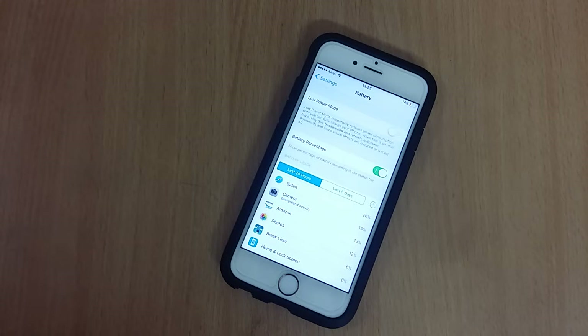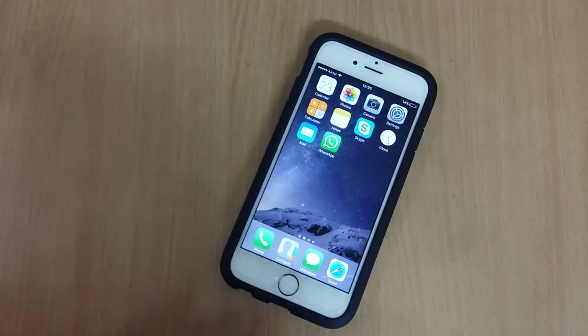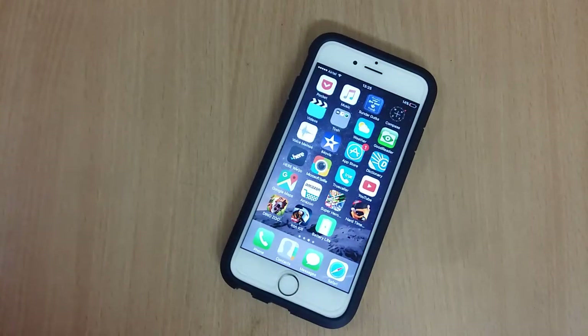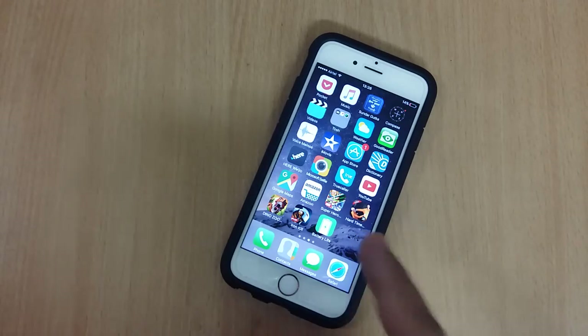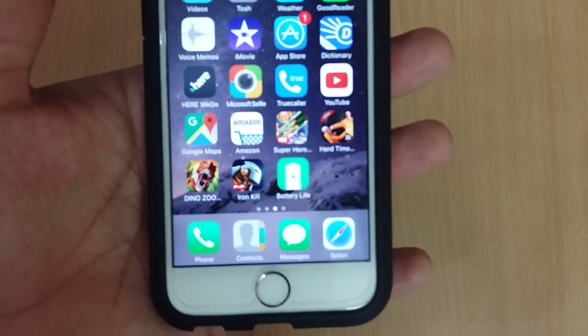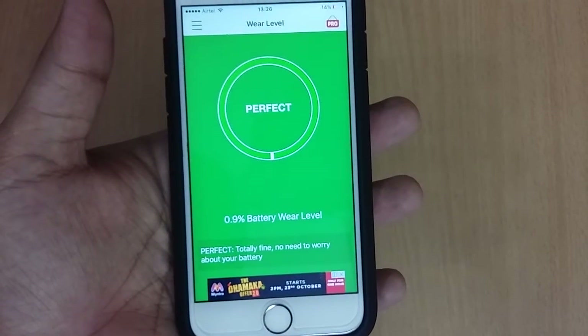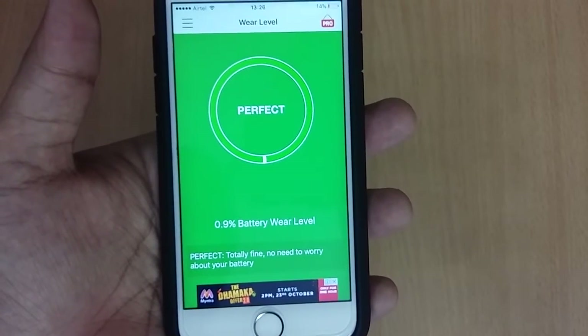I found a working one that still shows you the battery health. My phone is about nine months old now and I was really concerned about the battery health of it, concerning the fact it's not user replaceable. So the one which I found on the App Store is called Battery Life — I will be mentioning the link in the description down below — and it's a very straightforward app. Just open it and it will show you the health of your iPhone.